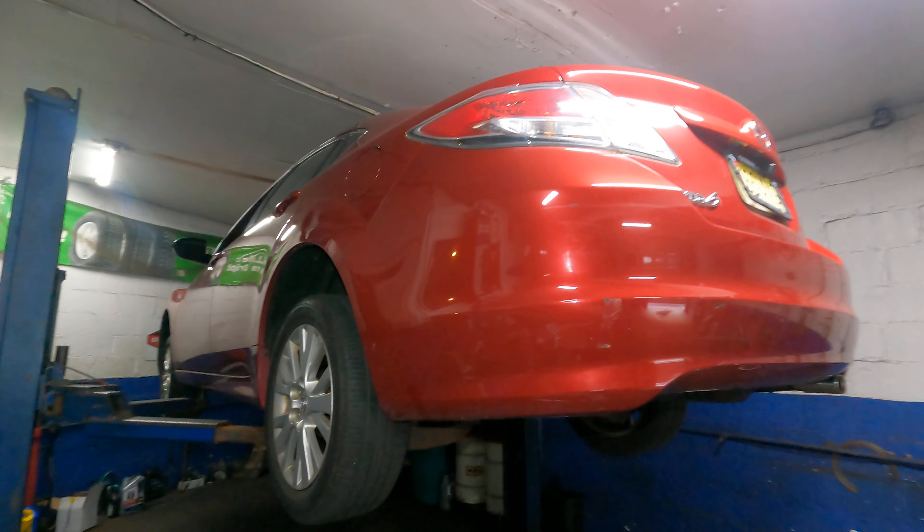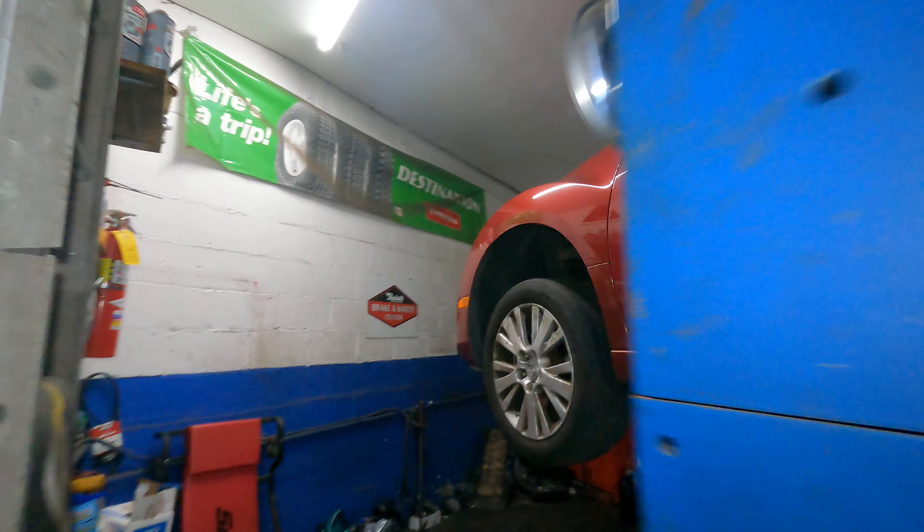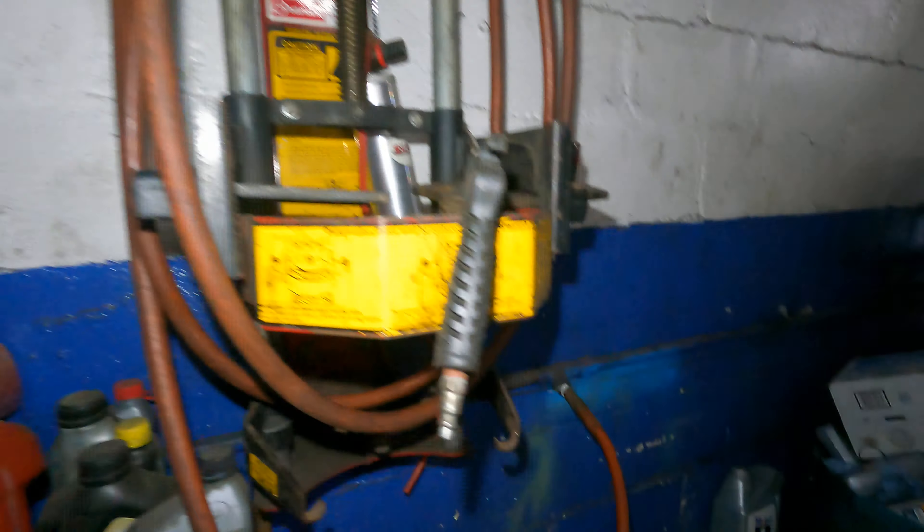We got a 2009 Mazda 6 and the customer says there's a lot of rattling noise underneath the car. When I drove it around, I could hear the shields. The noise is coming from around this area here, underneath the car. It sounds like metal to metal, so usually I check the shield.